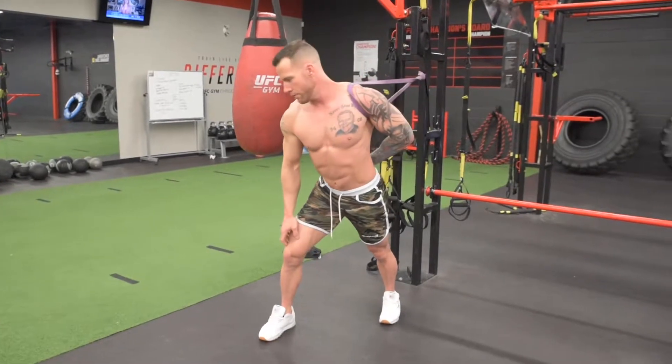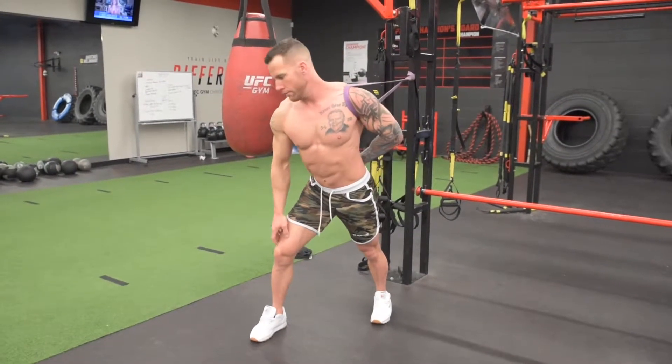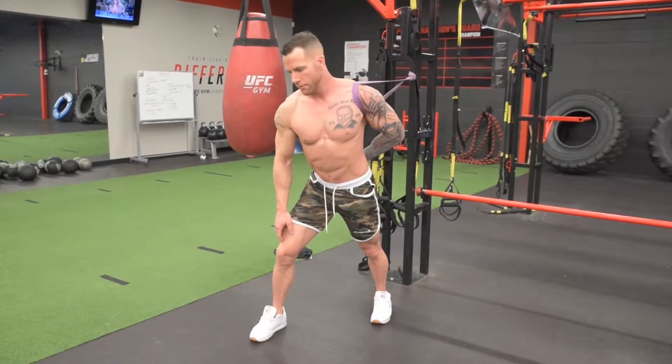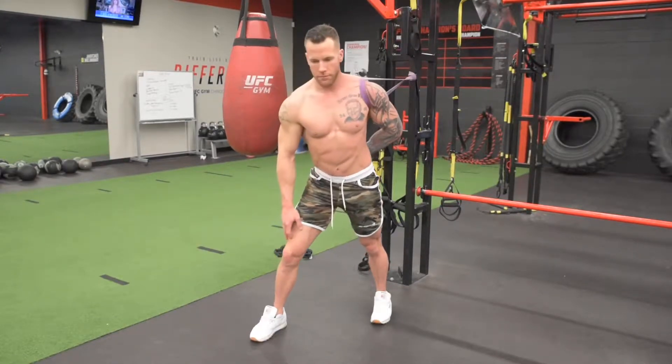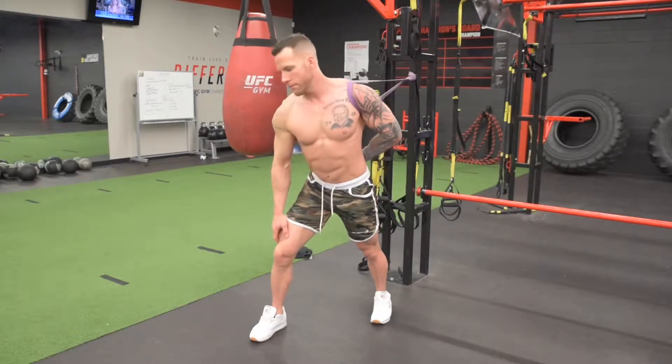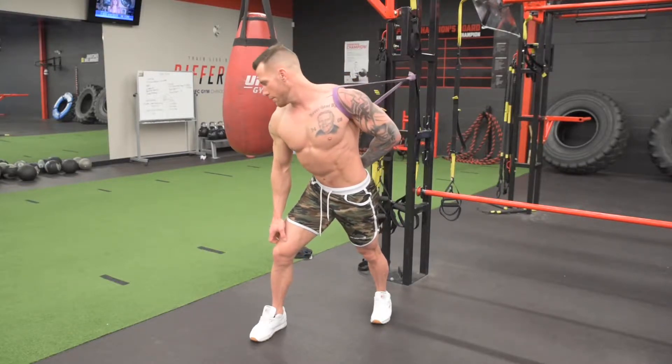Attach a thin to medium sized band to a nearby pole. Then put this band around the front of your shoulder and place the banded arm behind your back internally rotated. From here you're going to twist to the opposite side and let the band pull the banded shoulder back.